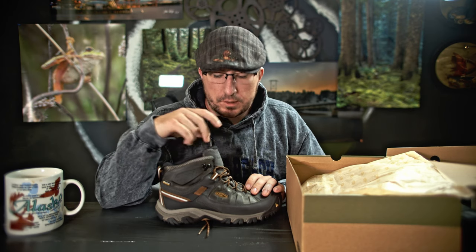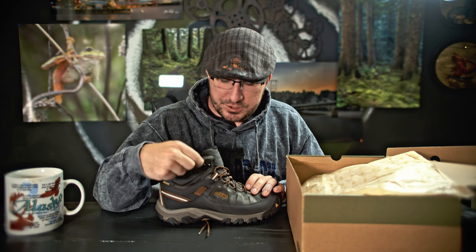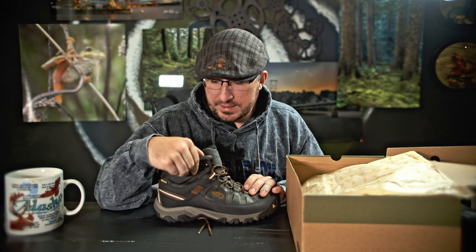Another thing they improved, I think, is the ankle support. I'm not sure if this was standard or not in the previous model — I recall they had more than one option where you could choose no ankle support or some ankle support. This might just be standard now.